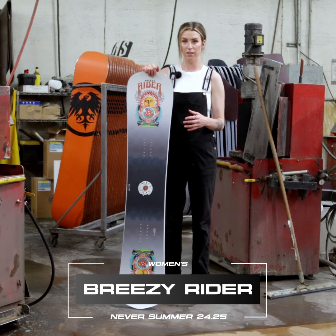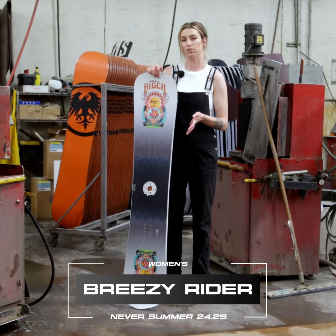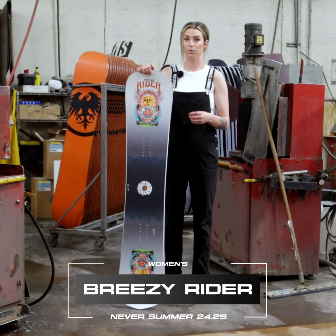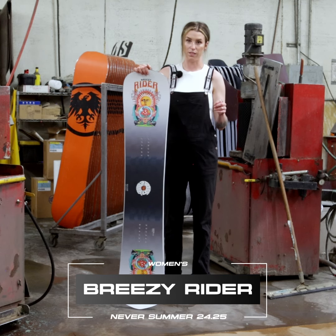This is an asymmetrical twin, meaning your heel side is always going to be on one side whether you're goofy or regular. It also has an asymmetrical side cut that's going to really balance out your natural symmetry, making it really good for going switch, really good for going regular. When you're riding in the park, you can switch back and forth really easily.